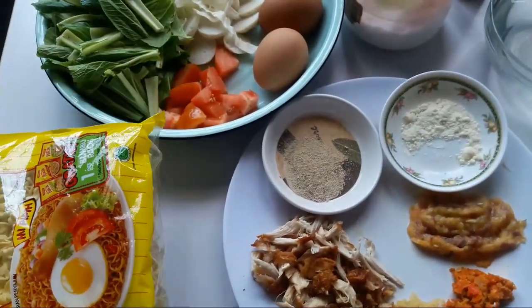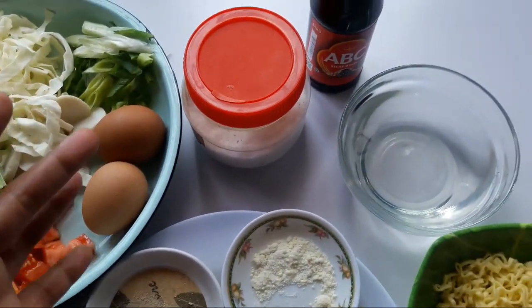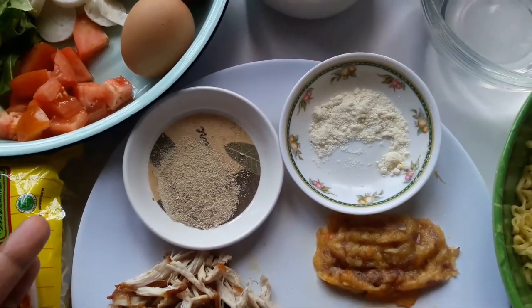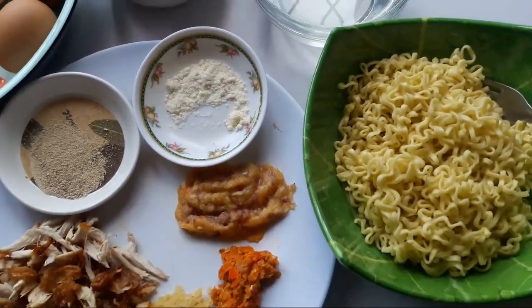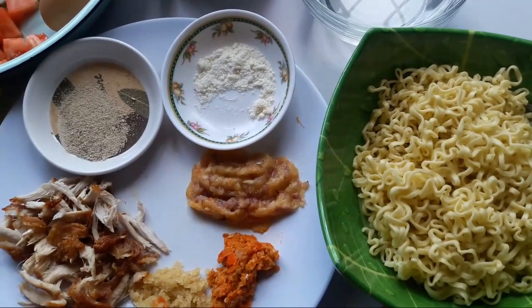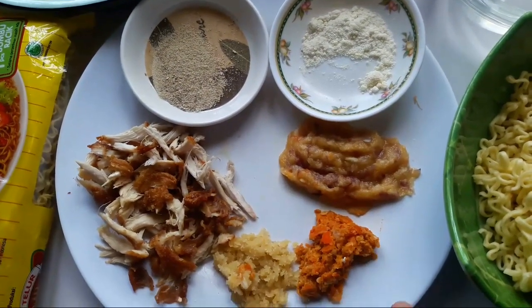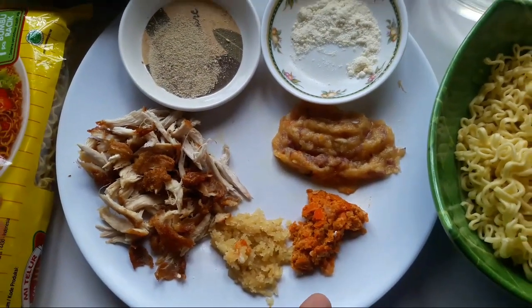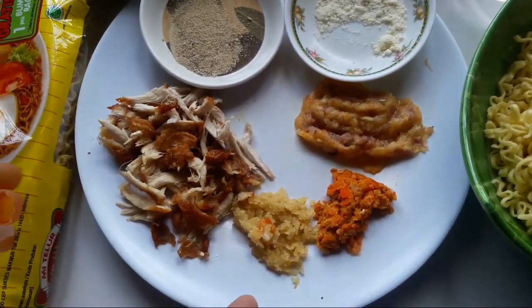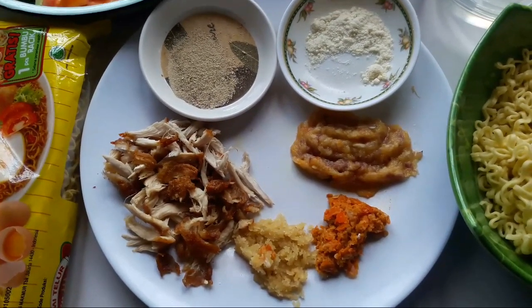Aku pakai separuh aja ya karena aku bikin cuma satu porsi aja. Nah disini aku ada garam, ada kecap manis, ada air, ada merica bubuk dan juga ada kaldu bubuk. Nah ini mie-nya udah saya rebus ya, rebusnya jangan terlalu matang, setengah matang aja. Nah disini juga ada bawang putih, bawang merah udah saya haluskan. Disini aku pakai cabai, dan kalau teman-teman nggak suka makan pedas, nggak usah pakai cabai. Dan ini ada kemiri, kemirinya disangrai dulu ya.